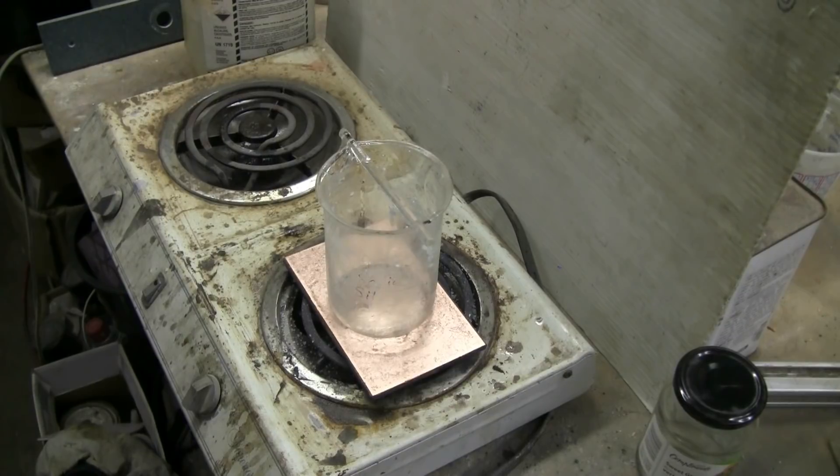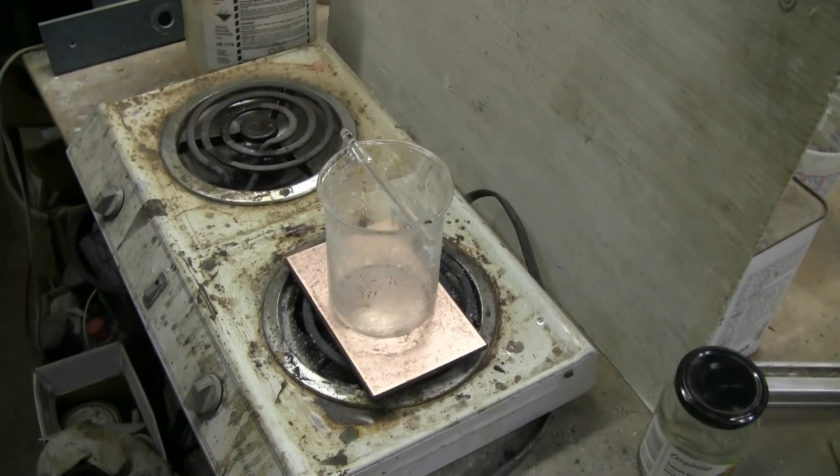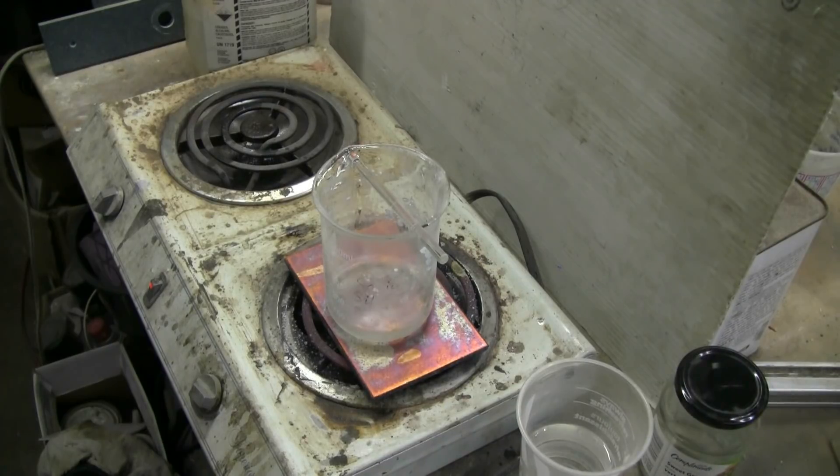I'm going to make the sodium silicate in this 500 milliliter beaker, heated on this old two-burner shop stove. I have a copper plate on top of the burner to spread the heat out so the beaker heats evenly and doesn't overheat. The mixture I use is about 300 grams of silica gel crystals and about 200 grams of sodium hydroxide. I've already warmed up the stove and put 50 milliliters of water in the bottom of the beaker.